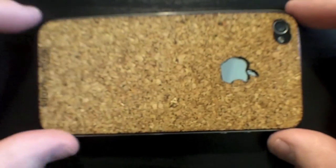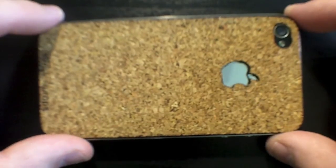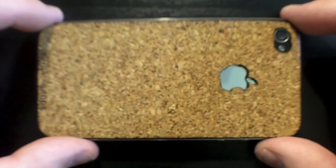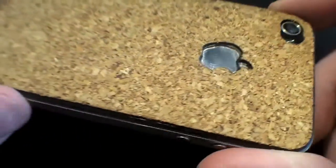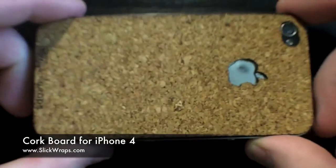This is the cork lineup. We do have it for the iPad coming out very, very soon. So check it out — go to our website, slickwraps.com. Take a look at some awesome photos we have there. I think you guys are definitely going to love this product. This thing is just awesome, so check us out at slickwraps.com.